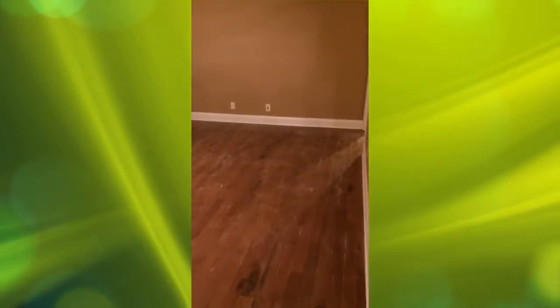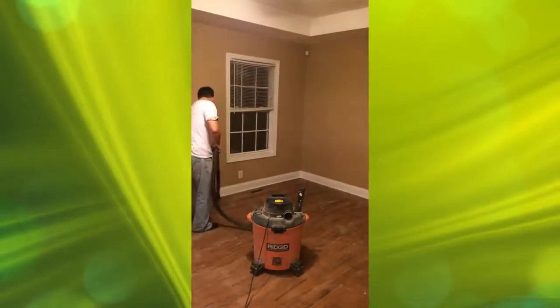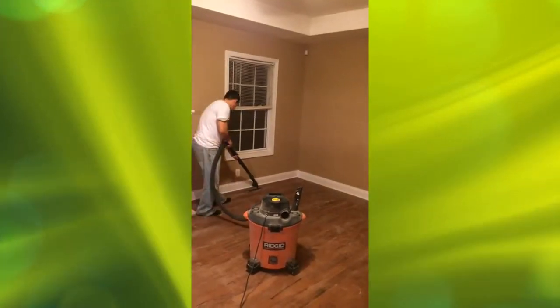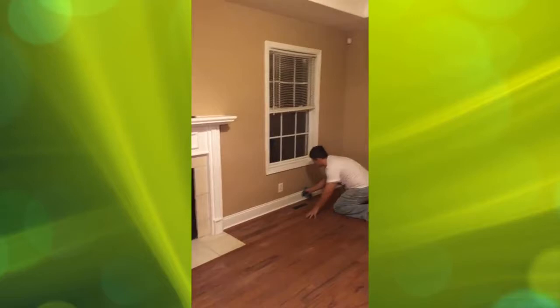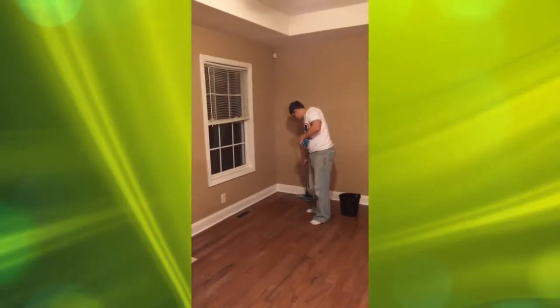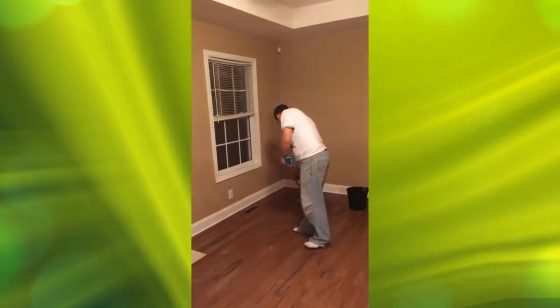Once you get everything sanded down — and the reason why we're doing this sanding is to remove any oils or grime and open up the pores so the floor will accept the finish. After you've done a good job of vacuuming, do the windowsills and then the baseboard, and pay particular attention to your corners. Then with a microfiber rag on the end, just go over the floor and mop it, catching all that dust.